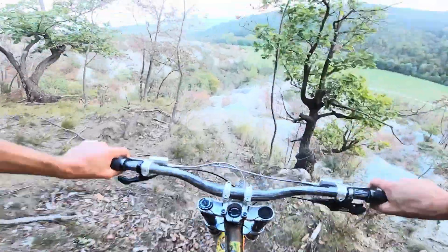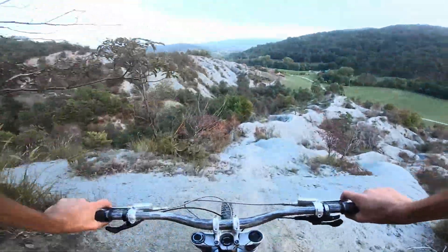Alright, we just built a new crazy ridgeline, on the crazy ridgeline.